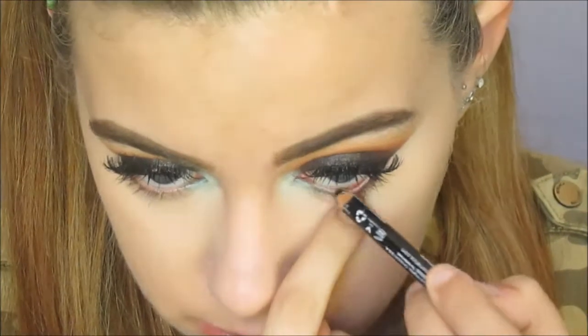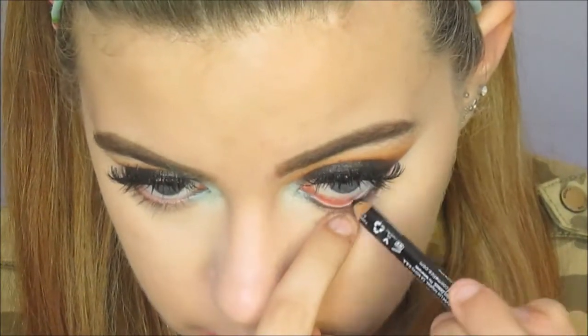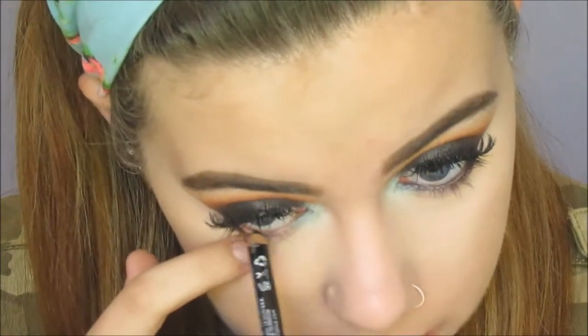Now I'm just doing the lower lash line and I'll be going in with the same eyeliner and just running that into my waterline. This looks absolutely disgusting — why do I even record that? Yuck. Sorry guys.